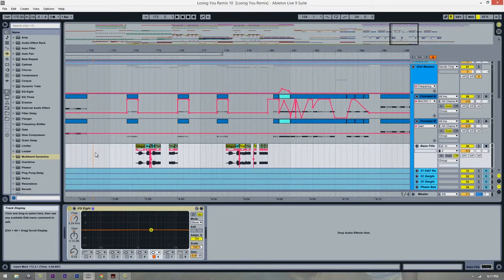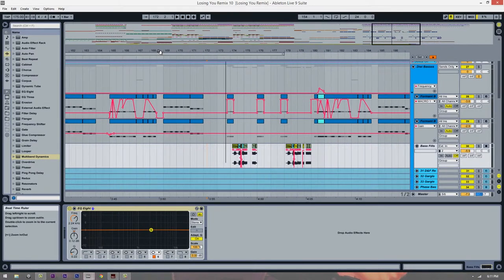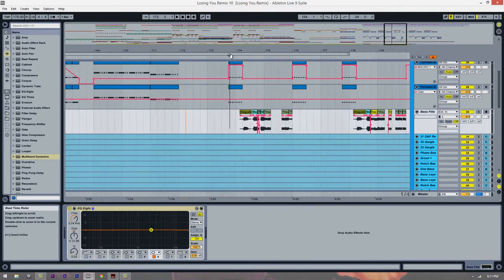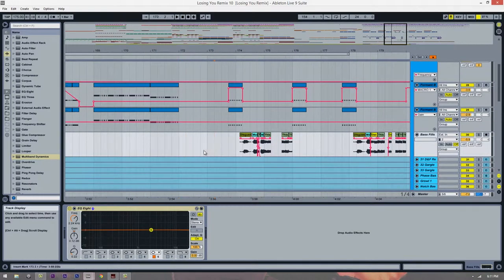Sometimes you get a good popsicle joke, sometimes you don't. Sup, here we are back again — shady's back, tell a friend. All right, here's the part I said I promised I was gonna do.